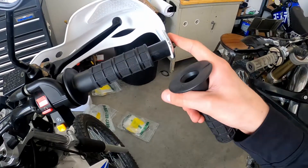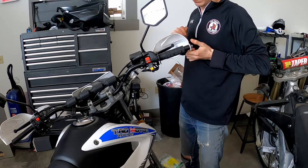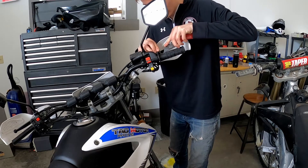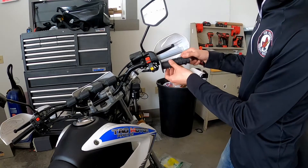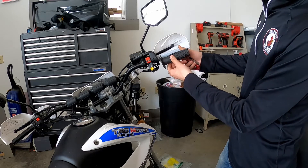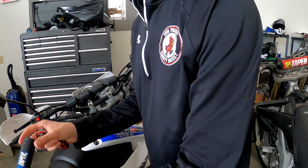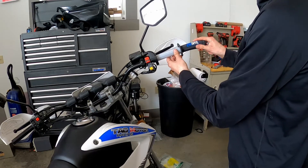We'll go ahead and pull my hand guard off this side, and then work on the throttle tube one. I was pretty easily able to make a small slice off of the right-side grip that was on the throttle tube. I've got the bare plastic throttle tube now, and I should be able to take my ProTaper grip and feed it on there with some grip glue and get it seated in place.